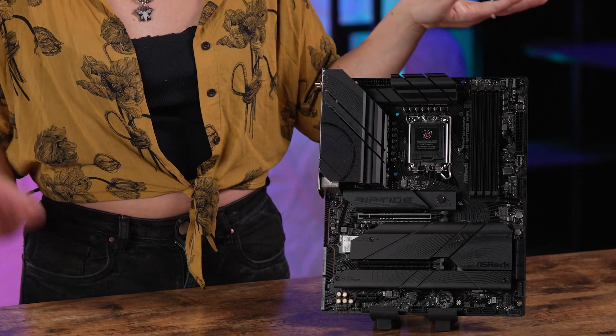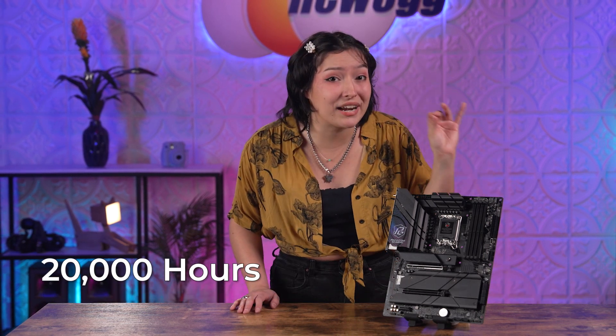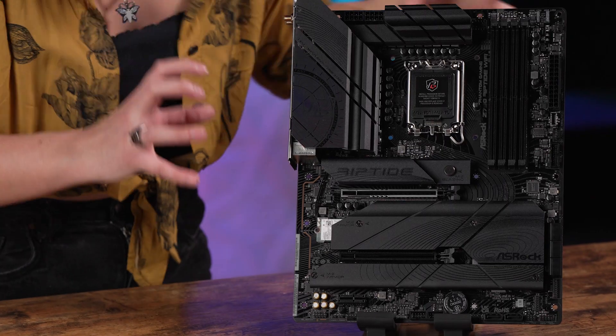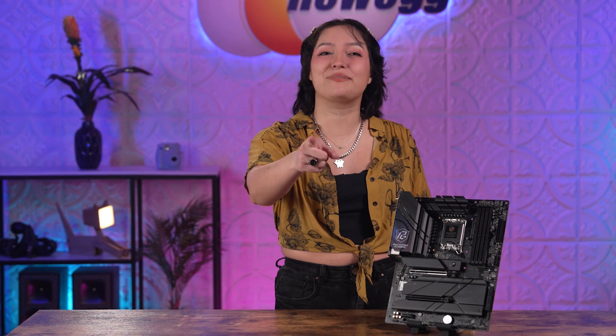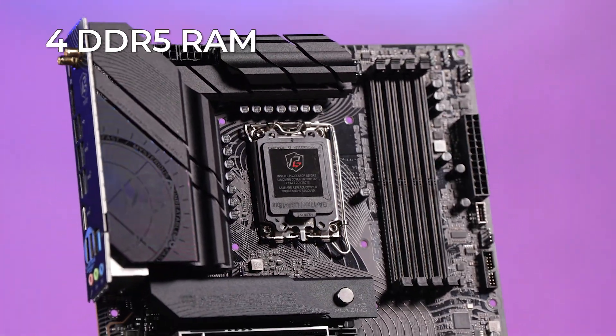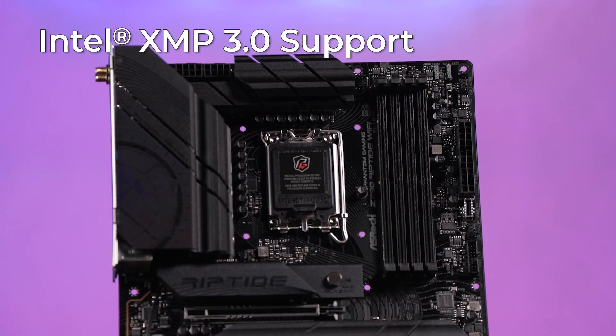You'll be getting enhanced performance and durability because of the extra special V-Core with SPS design. This means smoother and neater power to the CPU, all thanks to the 20K block capacitors that'll ensure a lifespan of at least 20,000 hours for longer component durability — rock solid durability and 20,000 hours of making sure your CPU runs at peak performance. Your RAM capabilities will be just as strong: four DDR5 memory slots with unbuffered memory of up to 8,000 MHz, plus Intel XMP 3.0 support.